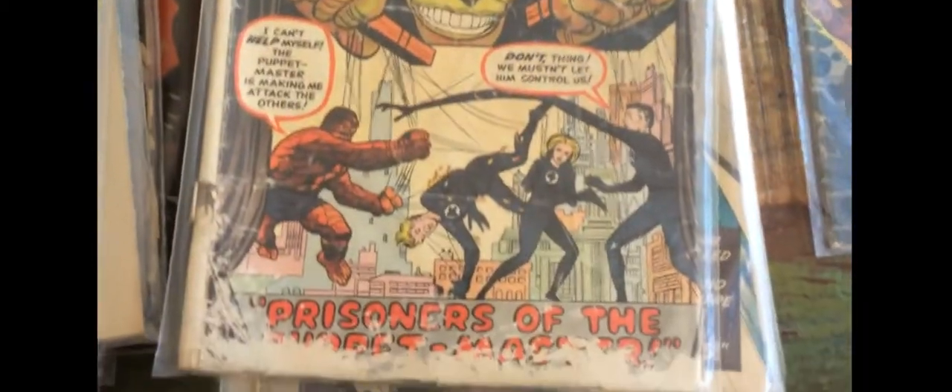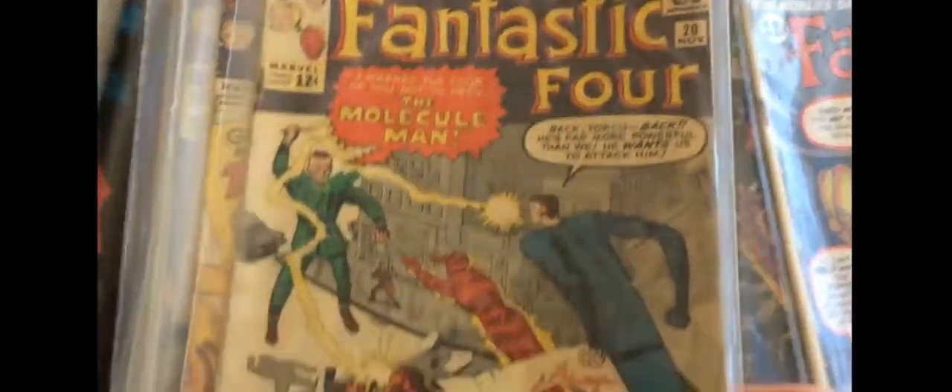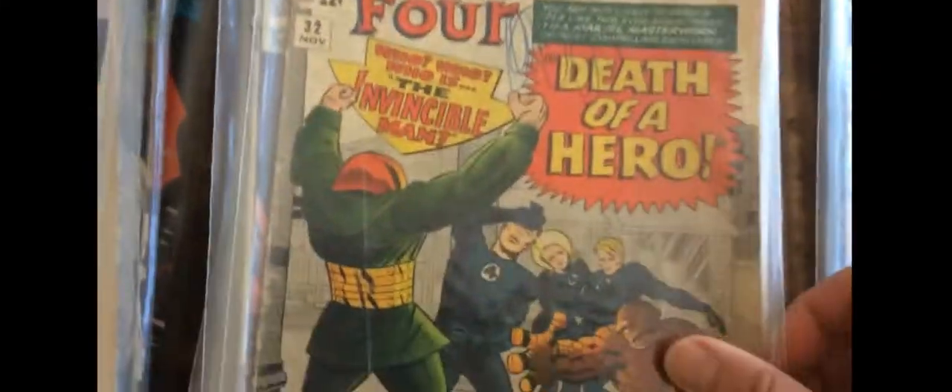Puppet Master — badly damaged at the bottom, looks like water damage. It's more like a 1.0. And we've got some early stuff — Silver Age, all great stuff. We love Silver Age.